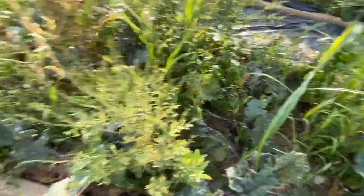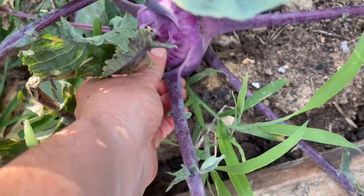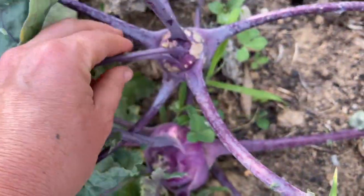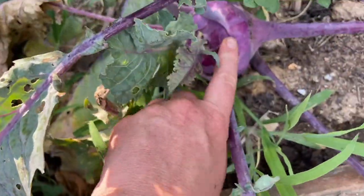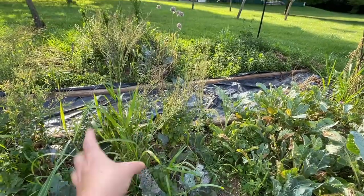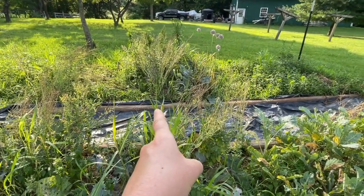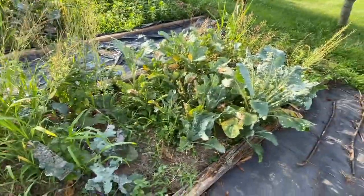Another bed of brassica cabbage type things that needs to be pulled. I did get some kohlrabi — I think maybe they're supposed to be bigger, but I think they're done for so we're going to be pulling them. This one's really small and sad, but this one looks all right — I think I can eat this. I'm still trying to get my brassicas on lock. These beds are going to be pulled and then I'm putting asparagus here as a permanent planting. And then I think we're going to do strawberries too and just leave them.